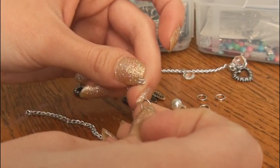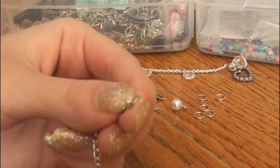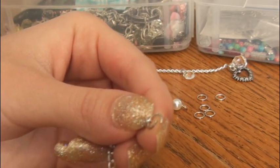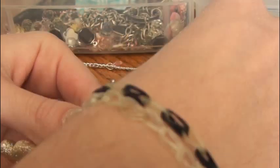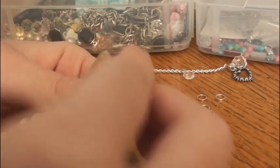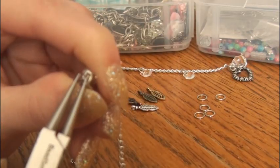Take this open jump ring and place it through the last link of one end of the chain. Keep holding on to it and grab one end of your toggle and one charm. I'm going to use the heart and a pearl and you just put them on. Then you have to close your jump ring back up, of course.